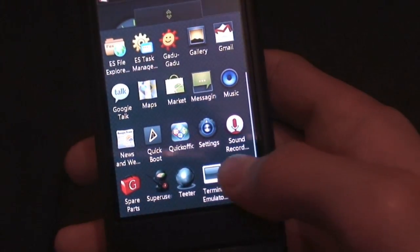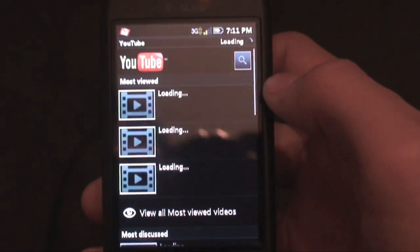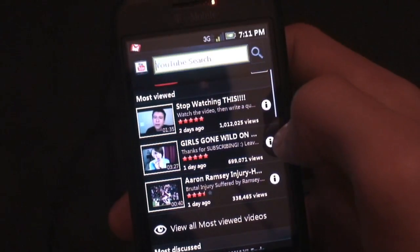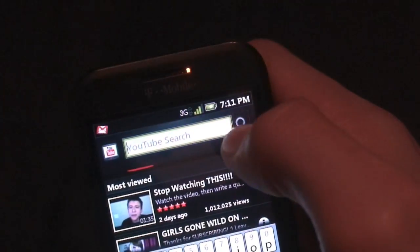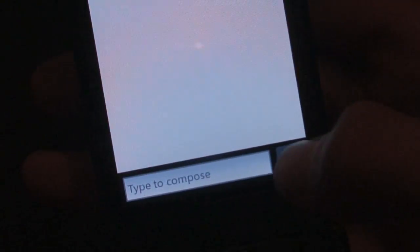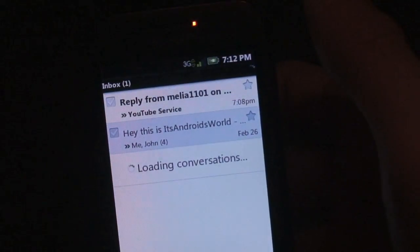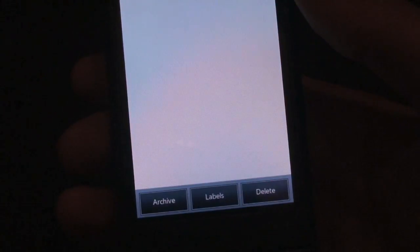YouTube is just stock, but I want to show how the font carries across the entire ROM. You get a new font and a lot of rectangles and squares throughout. When you hit search you get the HTC IME keyboard, completely stock. The YouTube search bar is rectangular, and that's consistent everywhere — when you compose a new message, it's also rectangular and black. There's the on-screen keyboard as well.